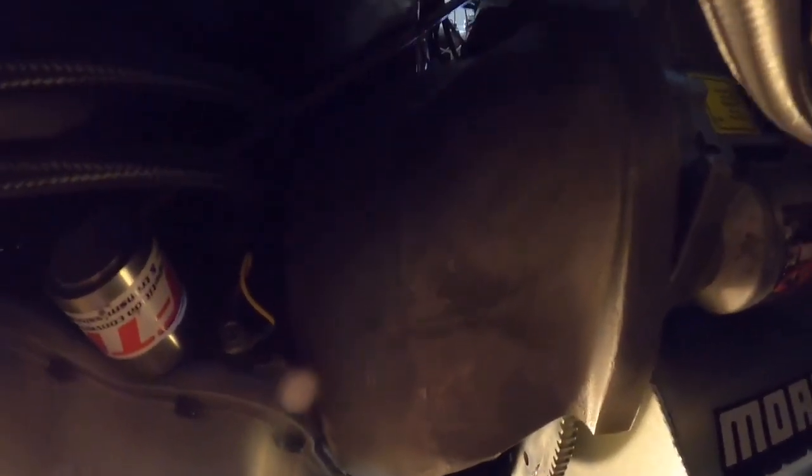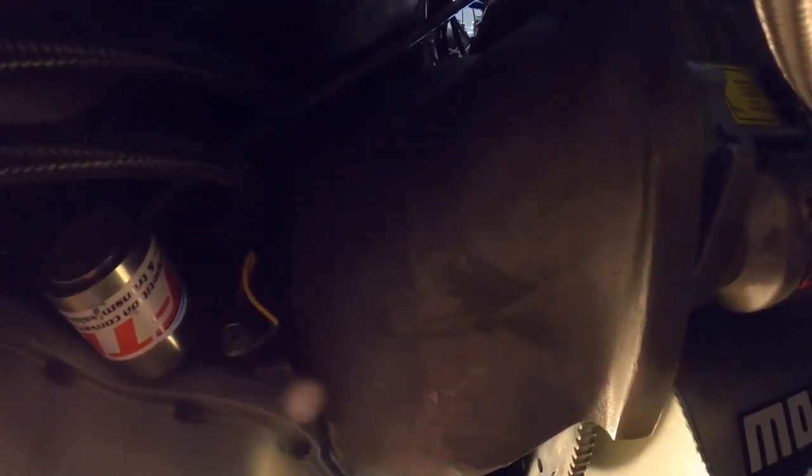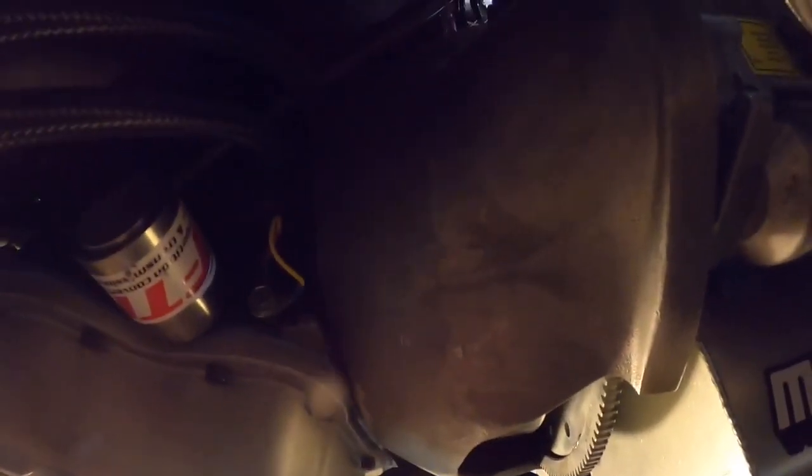There are different types of bell housings — you can get them in 157-tooth or 164-tooth. Just like on a C4, you can get the small bell housing or the big bell housing. On this car I run the big bell housing. You can do whatever works for your setup, but that's how this one worked out.